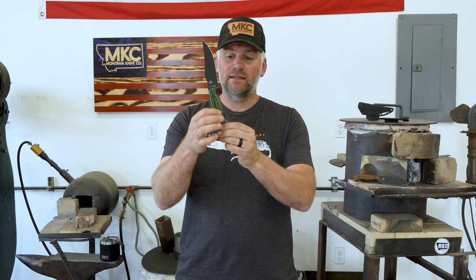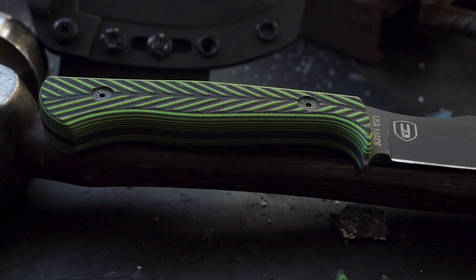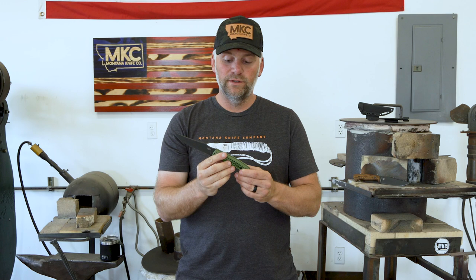But in addition to looking badass, it's got this really good grip on it. So when this knife is wet, it's cold, it's slick, it's bloody — it's not going to slip out of your hands. It's a really cool design feature that also looks really, really cool.